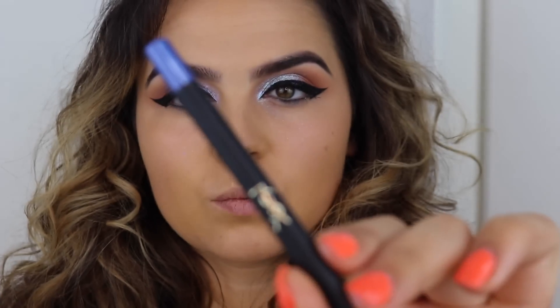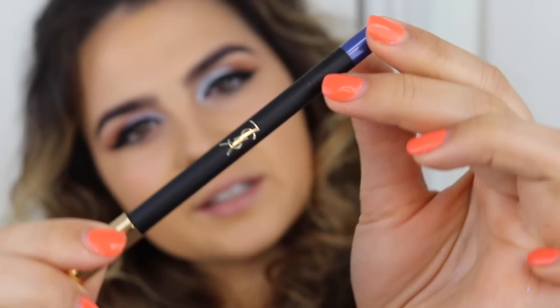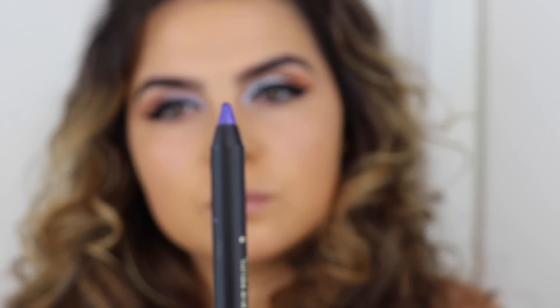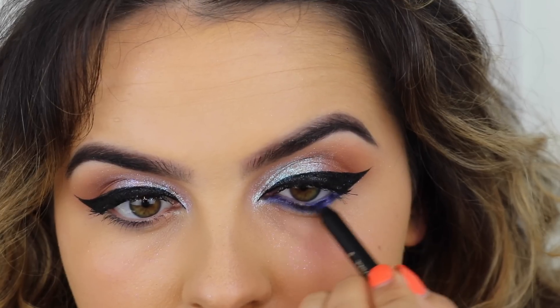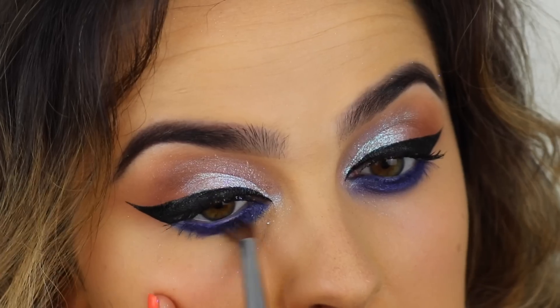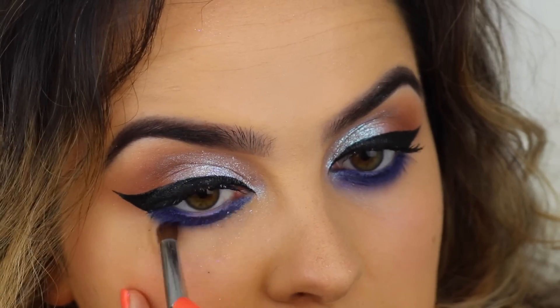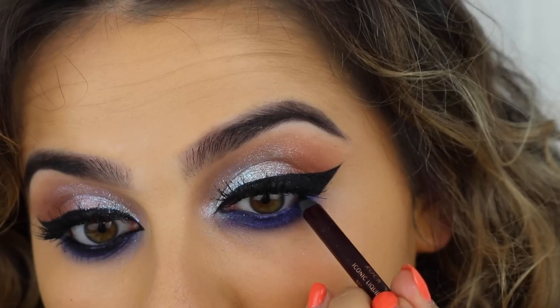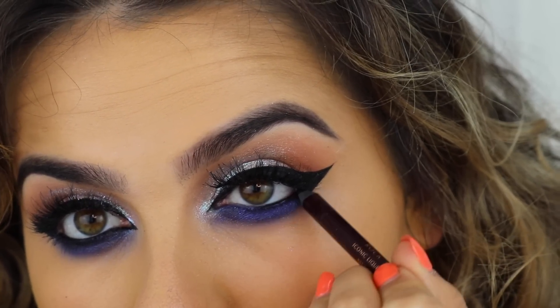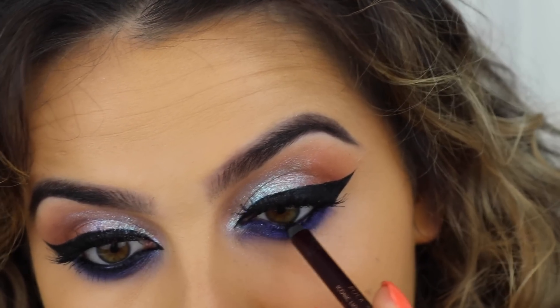I'm going to go ahead and use this YSL blue liner - this is the waterproof eye pencil number 9, it's just a really strong blue. I got this last week when I was in London with YSL and I really want to try it because blue is the colour. I'm just going to put this underneath in my waterline and smudge it out. I've added some lashes but it's a bit too blue underneath for me - I need a bit of contrast. So I'm putting the Charlotte Tilbury Bedroom Black Coal Pencil right into my waterline.